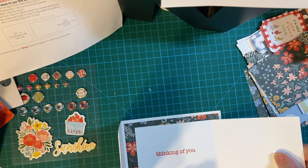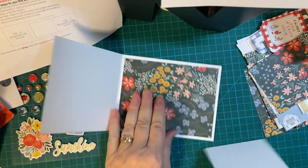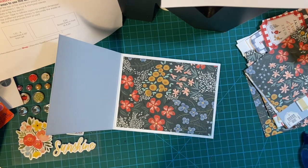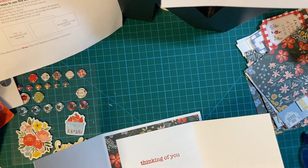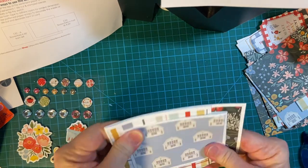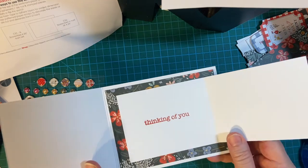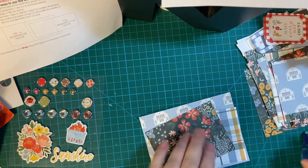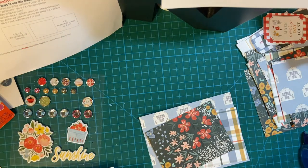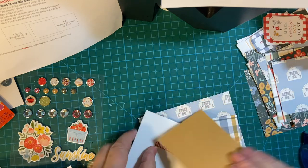Now we're going to put it — I'm going to attach it just like that. And I'm going to put them all together first before we decorate. This is the one where I'm going to cover up with this, so it'll be fine.